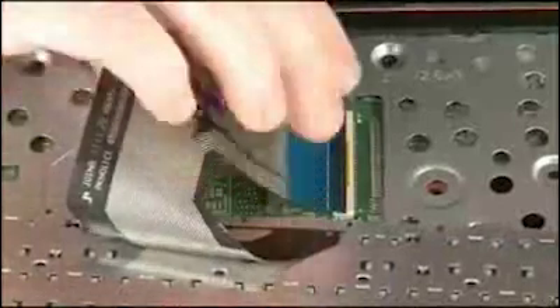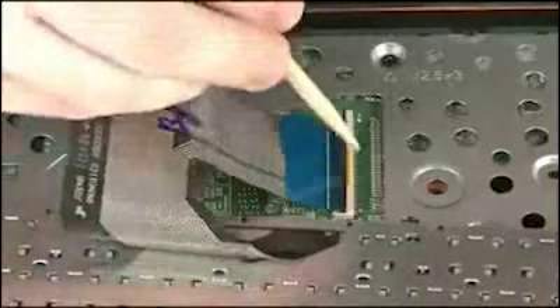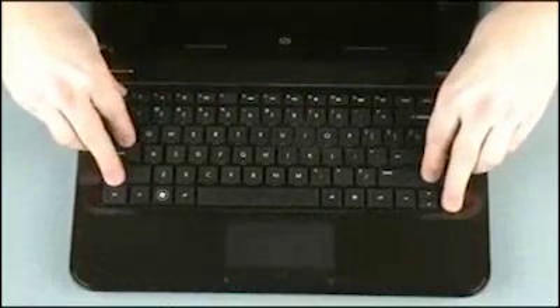Caution: use care to prevent damaging the ZIF connector and ribbon cable. Push the locking bar down to secure the keyboard ribbon cable in the keyboard ZIF connector. Rotate the keyboard toward the center of the notebook and insert the tabs on the front of the keyboard into the slots on the top cover.